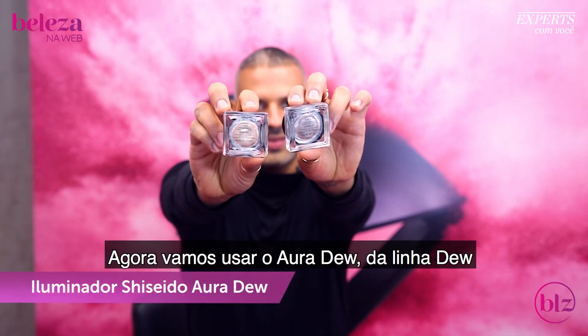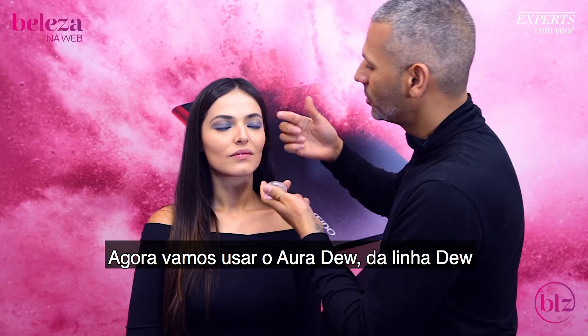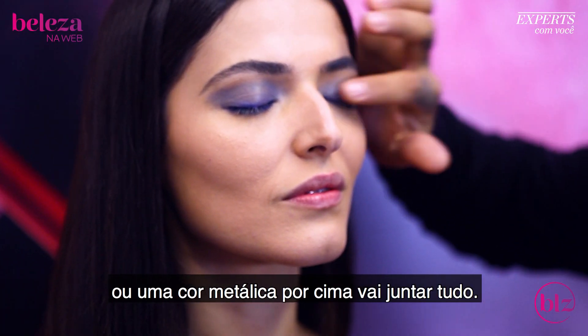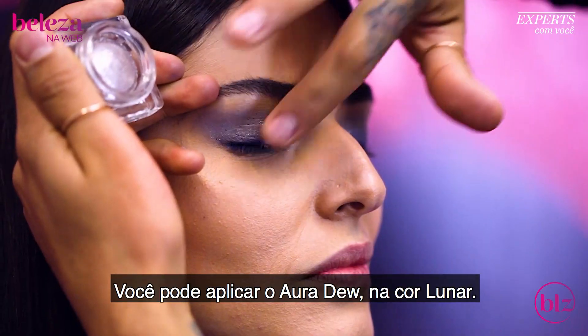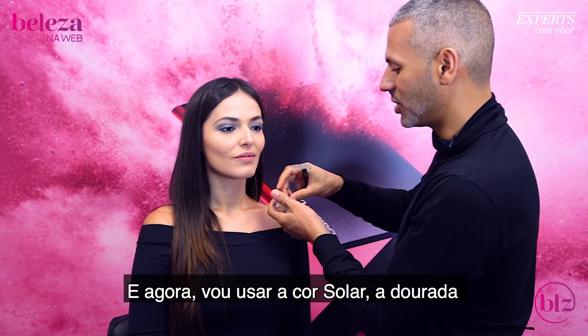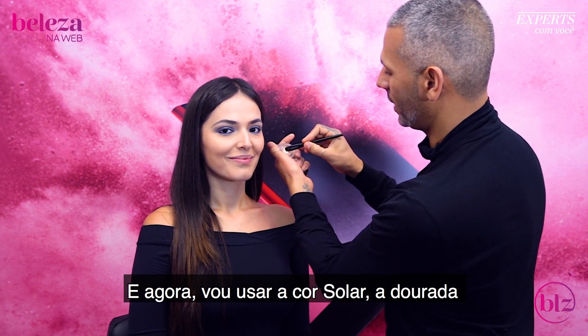Now we're moving on to our Oridus, which is within the Dews collection. Now that we have our waterproof base, a highlighter or metallic color over it is just going to blend everything together. So you can lay down that Oridus — the color is Lunar. Now we're going to take our Solar color in the Oridus, which is the golden color.